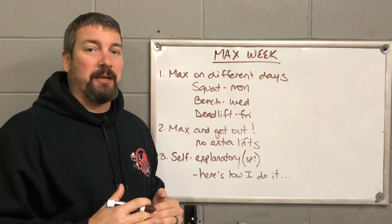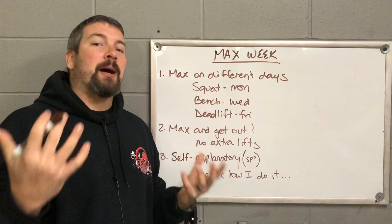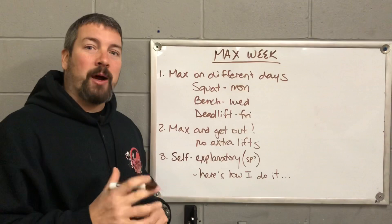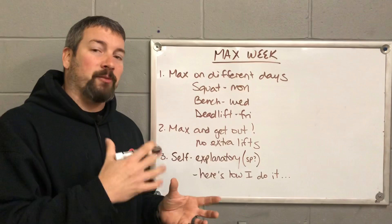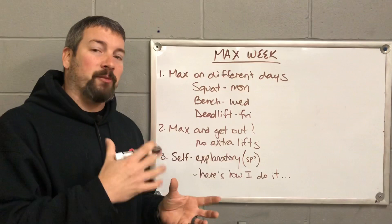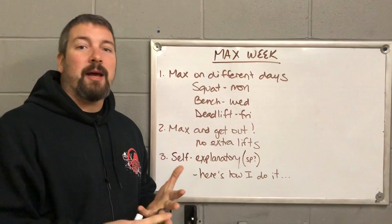First and foremost, we want to make sure that you are maxing on different days. Do not treat this like a powerlifting meet where you're going to squat, bench, and deadlift in the same day. Most of us have been doing a Monday/Wednesday/Friday split — Monday has been squats, Wednesday has been bench, and Friday has been deadlift. Keep that same schedule here: max your squat on Monday, max your bench on Wednesday, and max your deadlift on Friday. Keep it on the same schedule you've had this entire pre-season training plan.